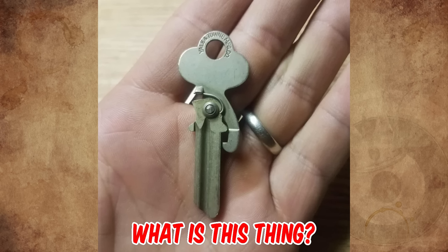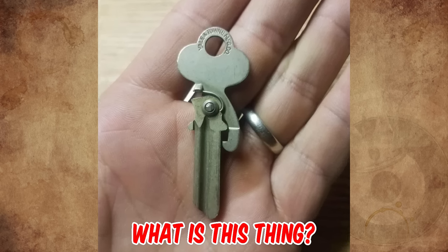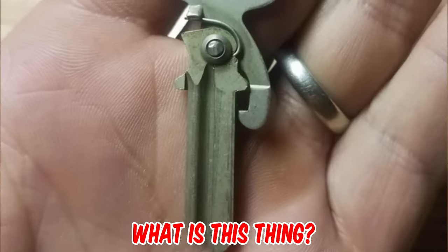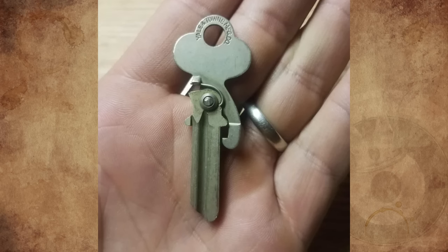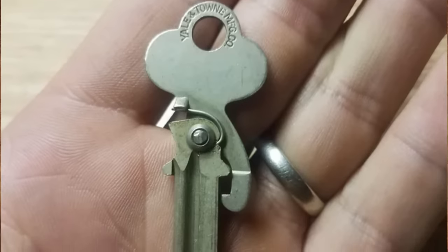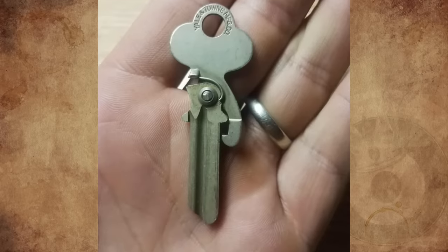A friend gave me this key 10 years ago because I collect keys — she found it in her dad's drawer. I've been collecting keys my whole life and never saw one like this. It's a blank key with a pivot and spring, labeled Yale and Towne Manufacturing Company and Made in USA. I can't figure out what the pivot and spring are for — some sort of specialty lock maybe. If anyone has info on these types of keys, please share in the comments.